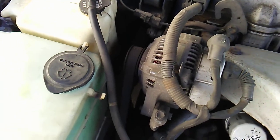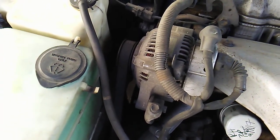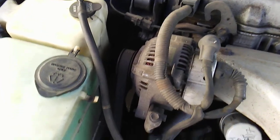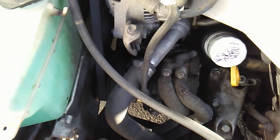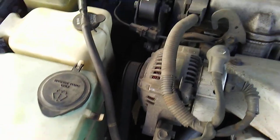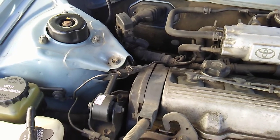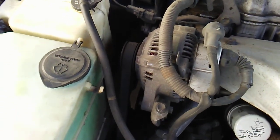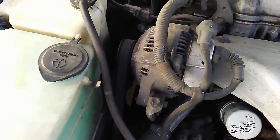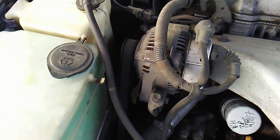I noticed when the lights turn on it causes extra shake, so the alternator bearing could be causing extra tension. The AC compressor bearing, the water pump bearing, and there's a steering pump bearing over there — I hope it's not that one. When you turn those on or turn on the lights, it causes a little extra shake. Maybe more power draw — something might be up with that.